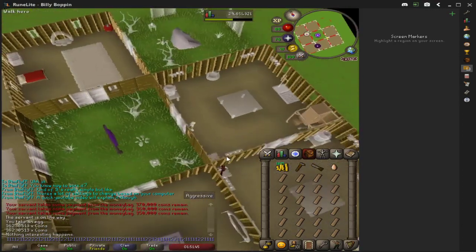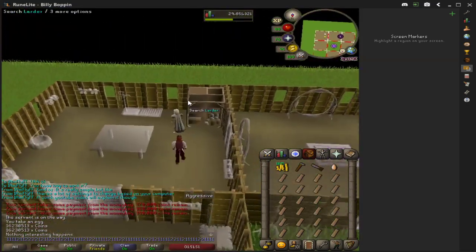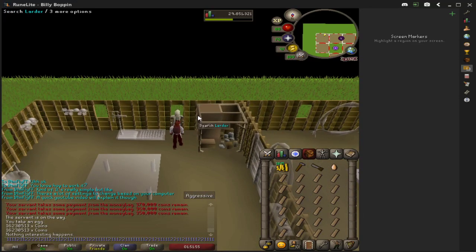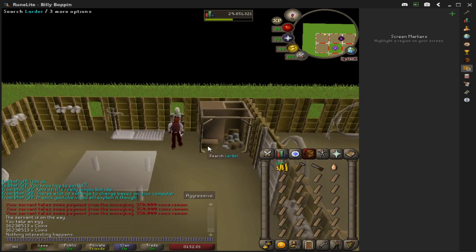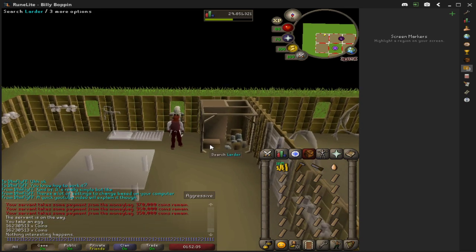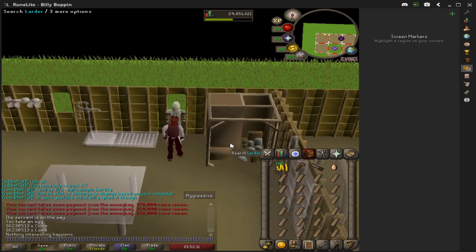Hello everybody, this is Billy Boppins here. I just wanted to bring you guys a guide on how to do oak larders fast and efficiently. I'm going to go through the Runelite settings, because I noticed that on every other YouTube video there was, it didn't really show how to actually get your camera and everything set up to where you don't actually have to move your mouse at all. It's actually pretty nice, so I'm going to show you real quick.